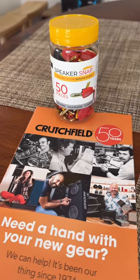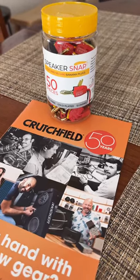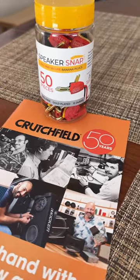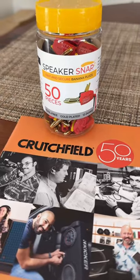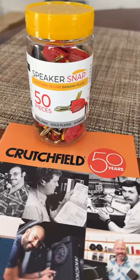I've just got these Speaker Snap banana plugs from Crutchfield. I'm really excited to try these out. This is gonna solve all the problems I've had dealing with banana plugs, and I'm really looking forward to having a solution that's easy to deal with and gives me a really good connection.